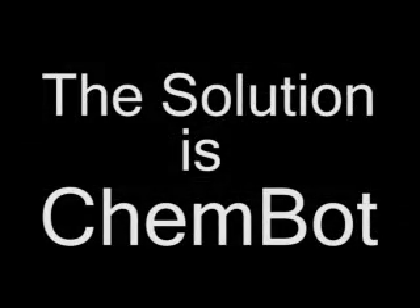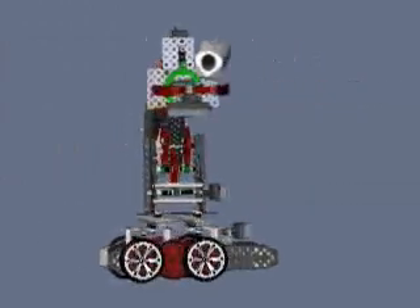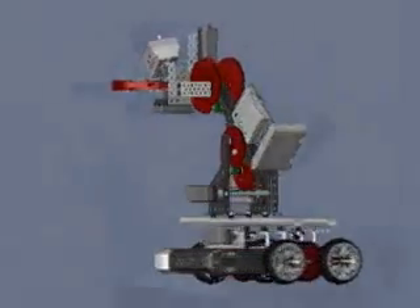The solution is ChemBot, a remotely controlled robotic arm mounted on a mobile base with a wireless video camera. Here is the SOLIDWORKS CAD model. This is the implementation of the design.